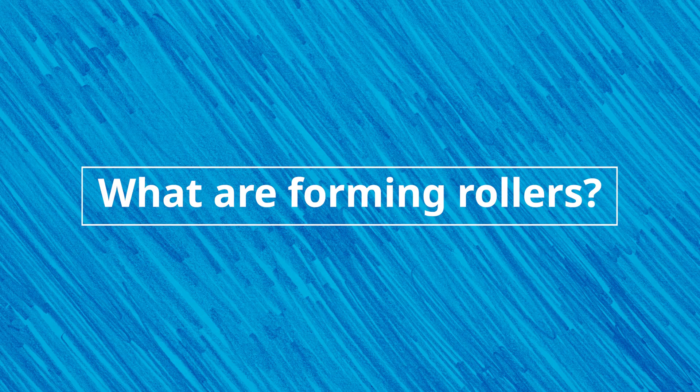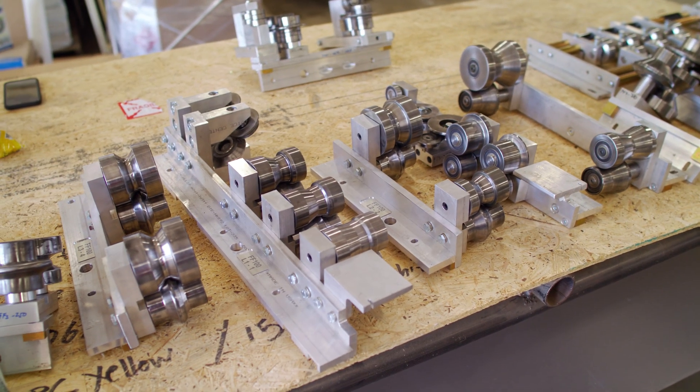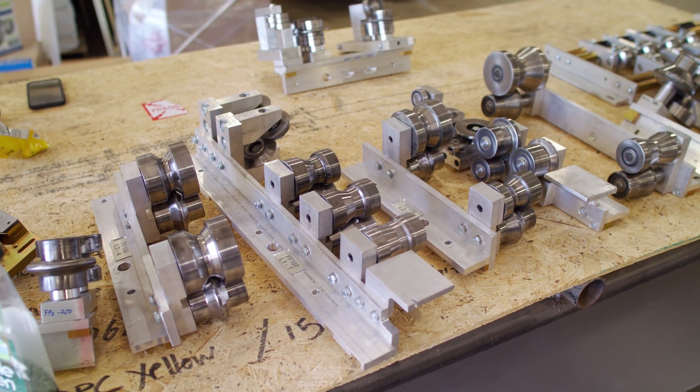Forming rollers bend metal material as it passes through a roll forming machine, allowing it to create a desired profile. Typically, forming rollers are made of stainless or hard chrome steel and are put together in a particular progression inside the machine. As the material passes along each roller set, the bends become more complex.